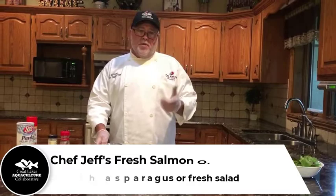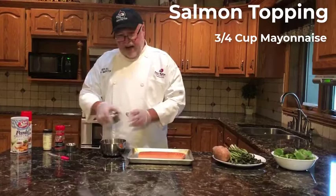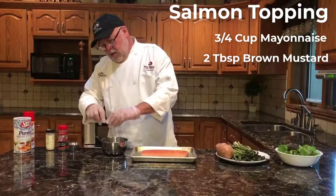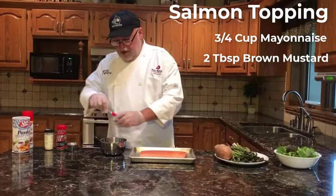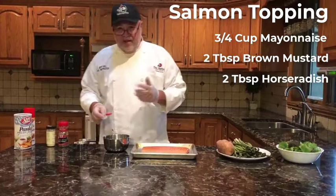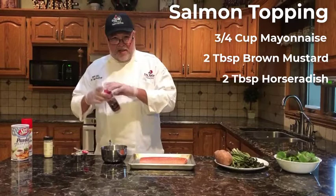I'm going to give you the recipe right now. I start with a little bit of mayonnaise, and to that I'm going to add a little bit of brown mustard. This is going to coat the fish without overpowering it, which is really important — you want that great taste of the fish to come through. Then a little bit of horseradish to give it some zing. I like things a little spicy, so horseradish with the spicy brown mustard goes really well together.